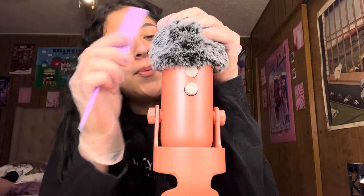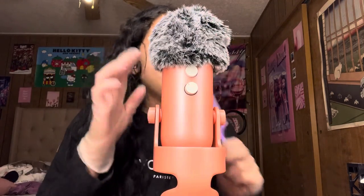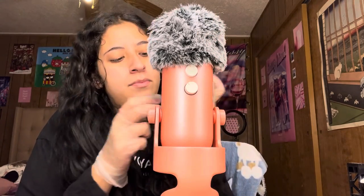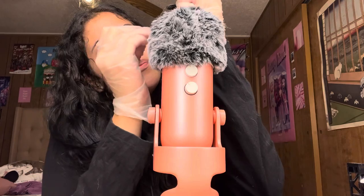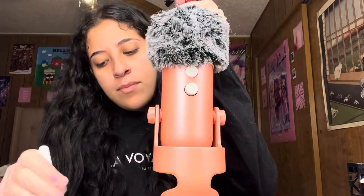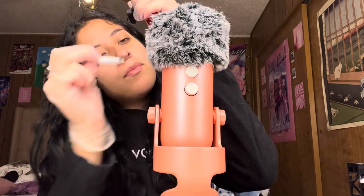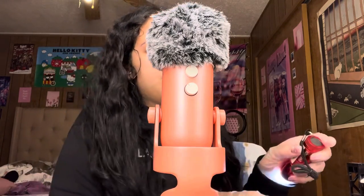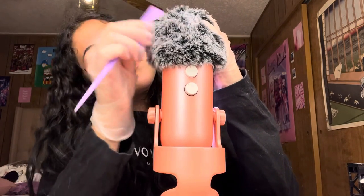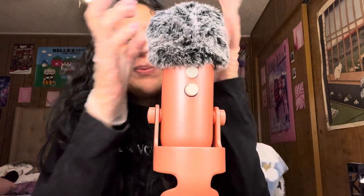Here's my special comb. Is your head a little itchy? Let me just...